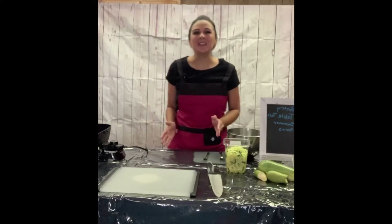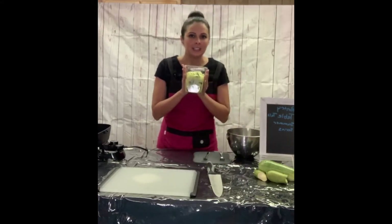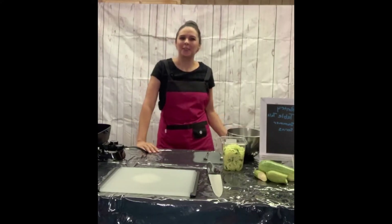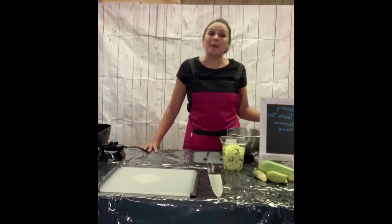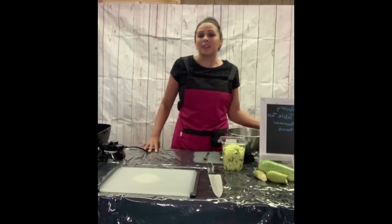Today we're going to be talking about zucchini noodles. Here at the pantry, clients receive prepackaged zucchini noodles made already for you. Zucchini is packed with vitamin A, which is good for eye health and also to maintain a healthy immune system — and let's face it, we're all thinking about our immunity right now. It also is packed with antioxidants.